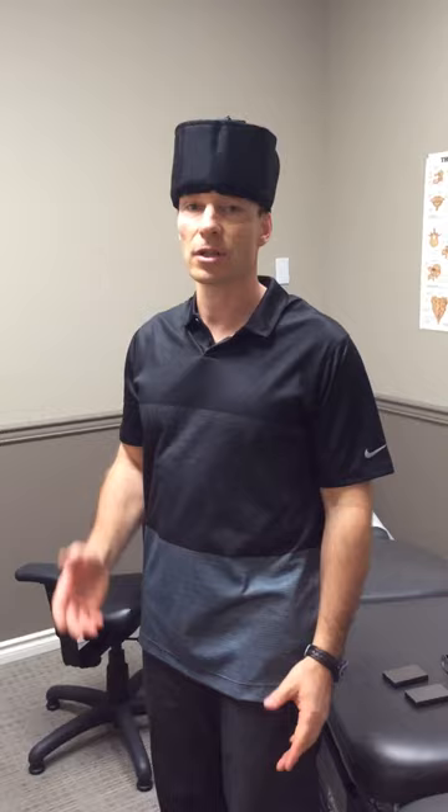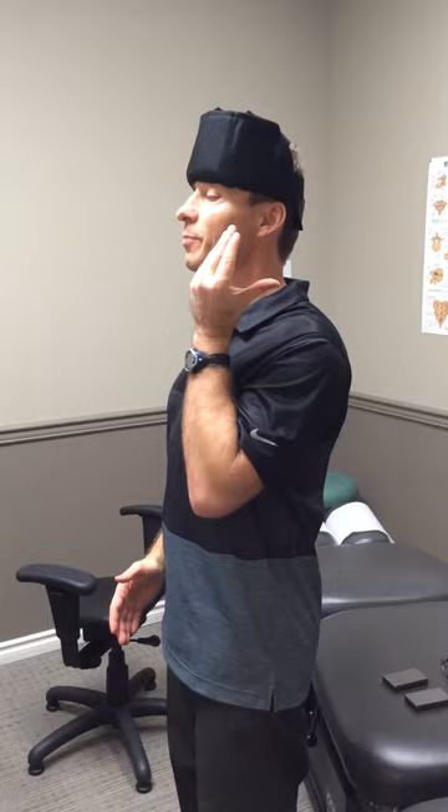That's your head weight system. Wear it — you can stand, you can sit — just as long as you're wearing it to recondition and strengthen the neck musculature. We are starting to get the curve back and really making differences to our spine and to the corrective care.